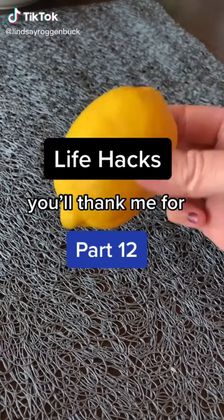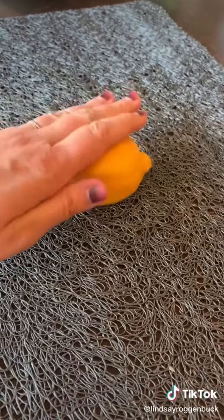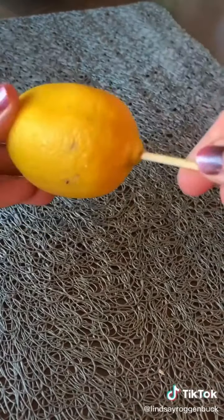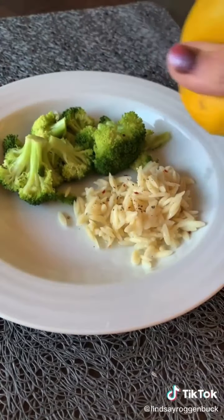Life Hacks you'll thank me for, part 12. If you want to squeeze some lemon juice on top of your food but don't want to get seeds all over your entrée, first roll your lemon on a countertop, then take a skewer or toothpick and poke a hole in the end of the lemon. Squeeze out the juice to your heart's content and store the lemon in a Ziploc bag in the refrigerator until you want to use it again.